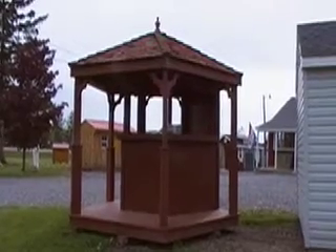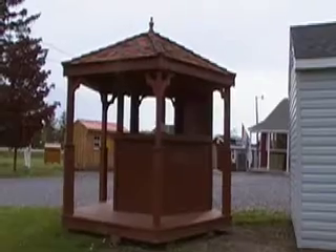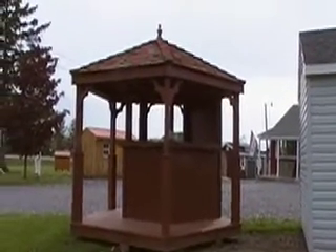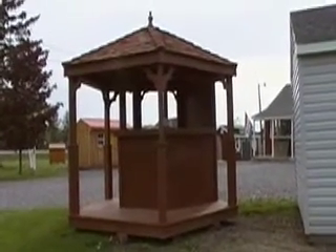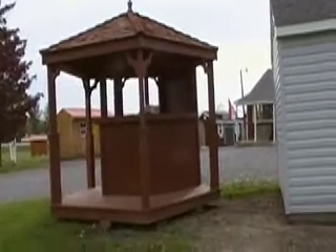Hey, how we doing? Stephen Barry here with The Amish Market doing a special video brochure series here on a gazebo. Is it a cabana? Is it an outdoor garden bar? I don't know — I guess you would have to decide what it is, because it can serve as any and all of those functions. For my money, it's an outdoor bar.